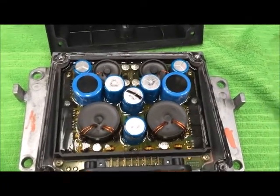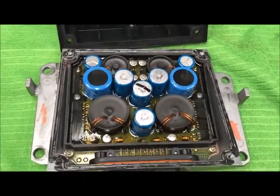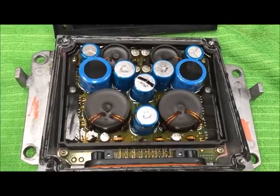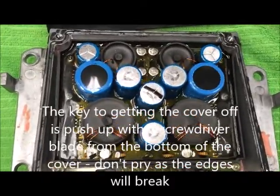If your voltage transformer was suspect, remove the four screws from the top. They're T15 screws, and this is what it should look like — this is a good voltage transformer unit.